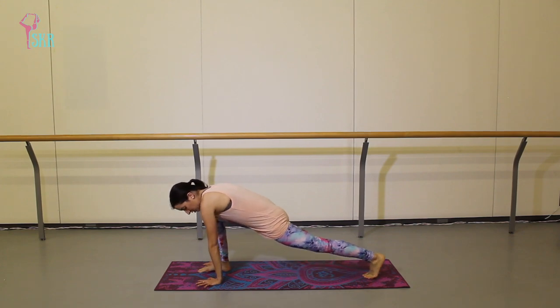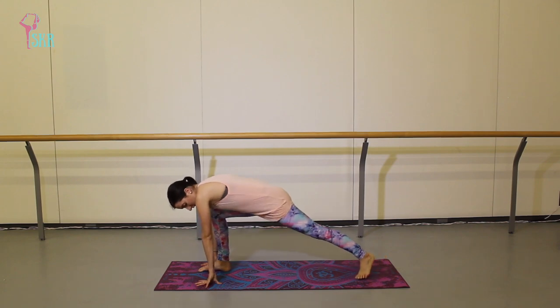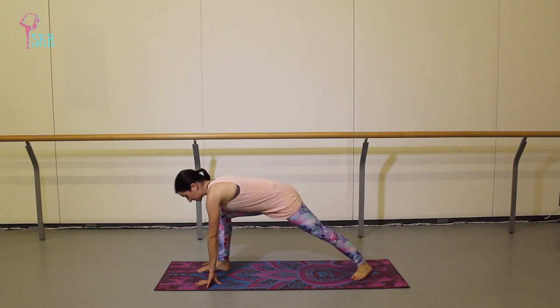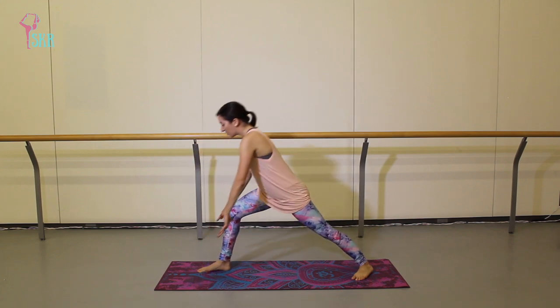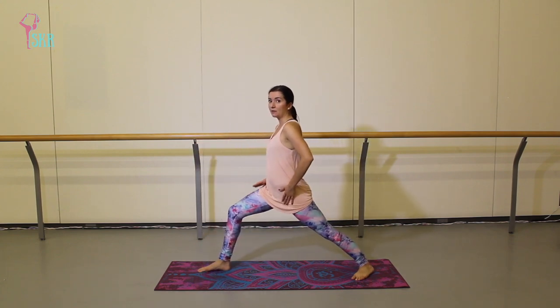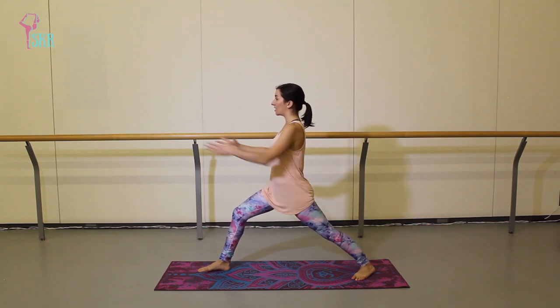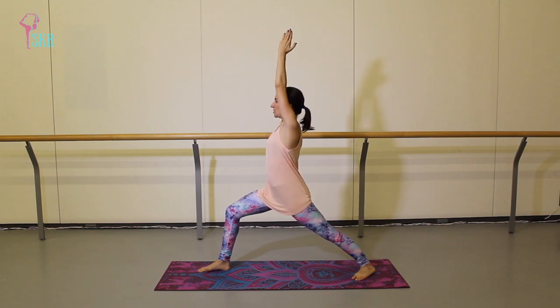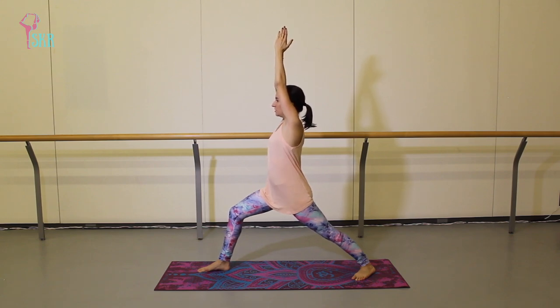Float the right hand back down onto your mat, tuck your back toes, and try to lift your back knee off the mat. Drop your back heel to about a 45-degree angle. If you want a balancing challenge, push up through the body — keep your hips and shoulders square to the front of your mat — and your arms are going to come up overhead, palms together.